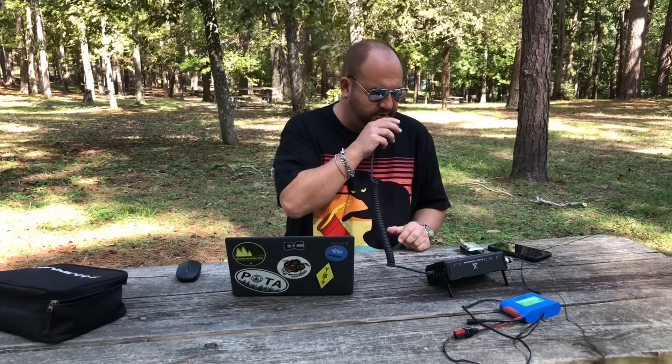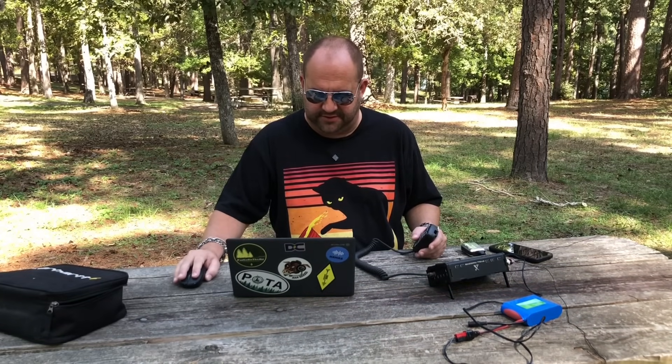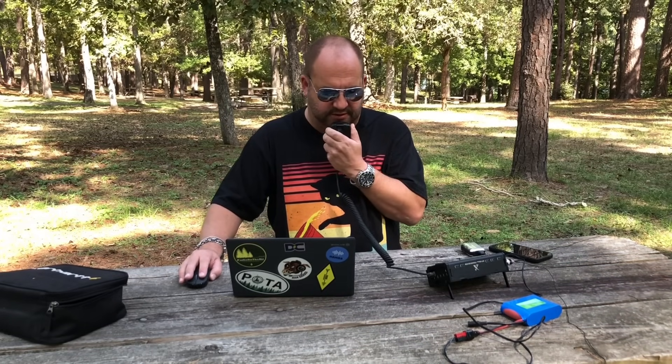The frequency is in use - Kilo 8 Mike Romeo Delta is the frequency in use. We'll go ahead and spot ourselves on 20 meters. CQ Parks on the Air, CQ Parks on the Air. CQ, CQ, CQ from Kilo 8 Mike Romeo Delta at Huntsville State Park, calling CQ Parks on the Air.